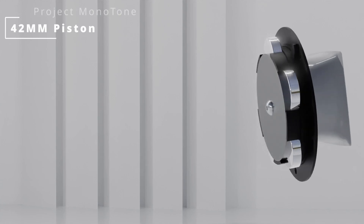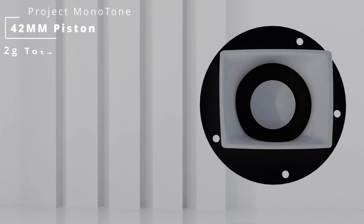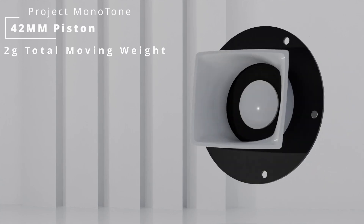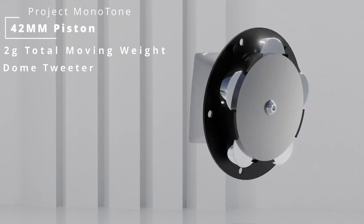The tweeter itself is quite large, with a piston diameter of 42 millimeters, though the coil, former, cone, and surround weigh less than 2 grams. The design is of a dome tweeter variant.